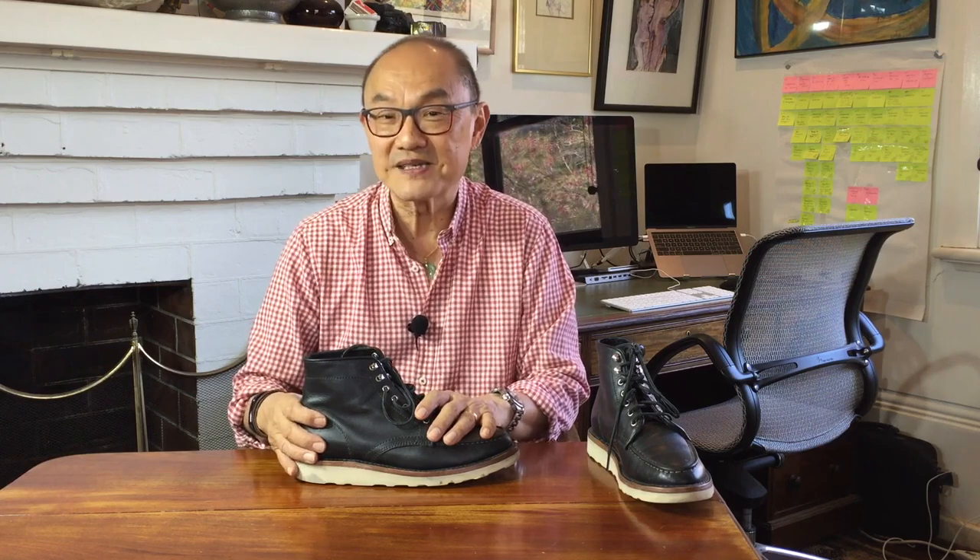I'll leave a link in the description below to their website. Overall, I think it's a pretty good buy for that price. It's not made in America, but I'm not American, so that's not truly important to me. I own amazingly well-made boots made in Vietnam, India, Indonesia, Mexico, Japan, and China.